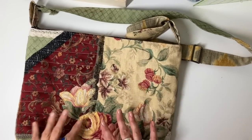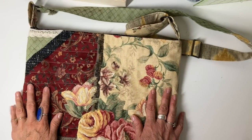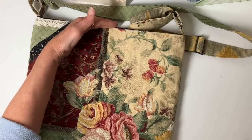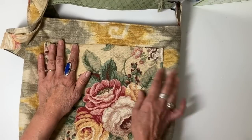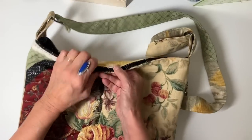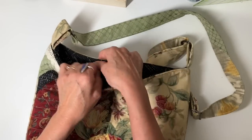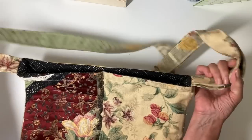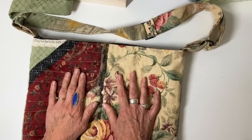Hi everyone, it's Julia. I did this really fun purse this week and I wanted to share it with you. It measures approximately 16 inches by 13 inches, has a large patch pocket on the back, closes with a magnetic snap, and has a zippered pocket in the lining. The strap is long and adjustable.